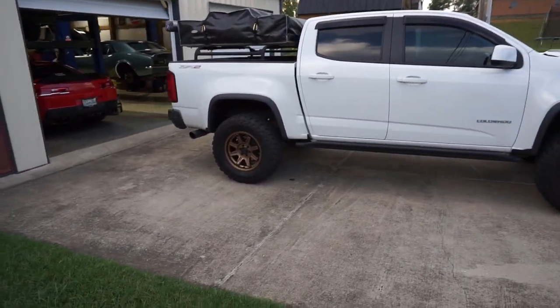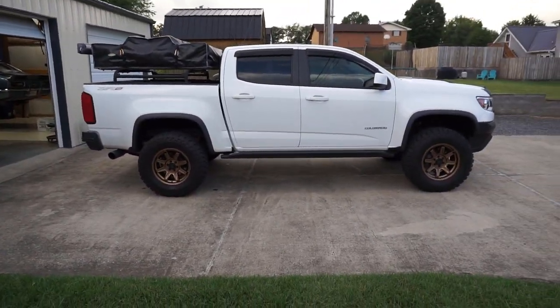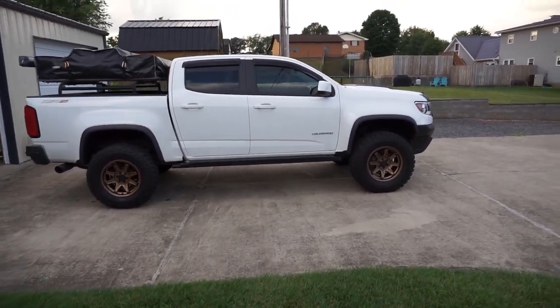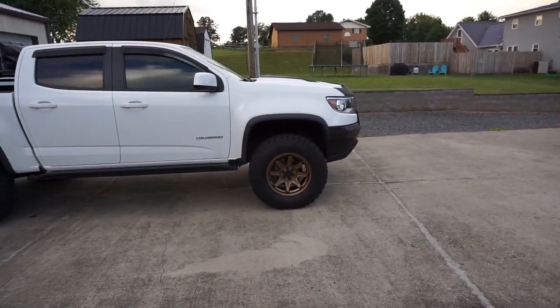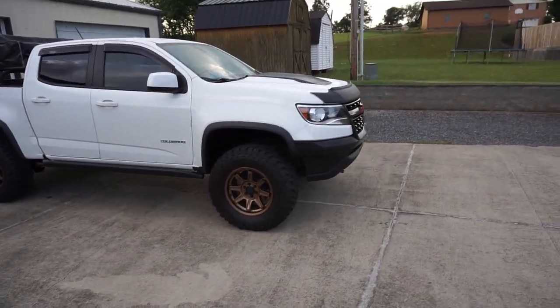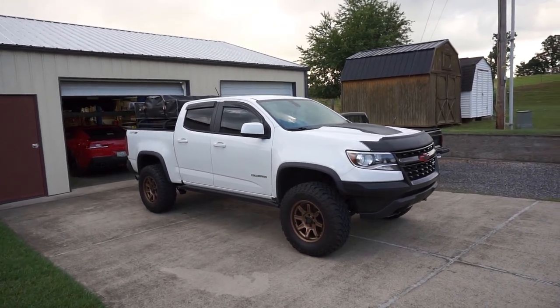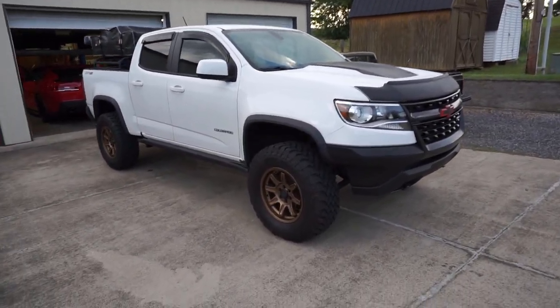So there's kind of a new wheel reveal. These are Alpha Equipped, as you've seen on the label there — 17 by eight and a half, 20 millimeter offset. I think they complement the truck quite nice. I do like the bronze — it's something different. Everybody does white on black and you don't see a lot of bronze, so I thought I would give them a shot.